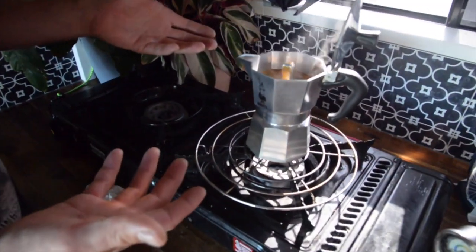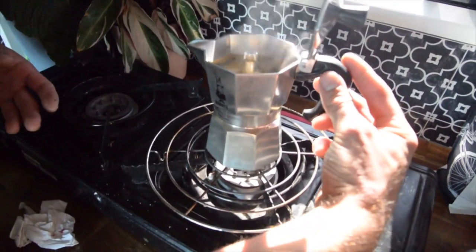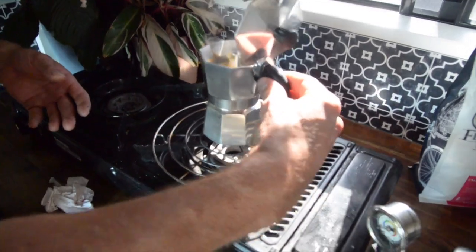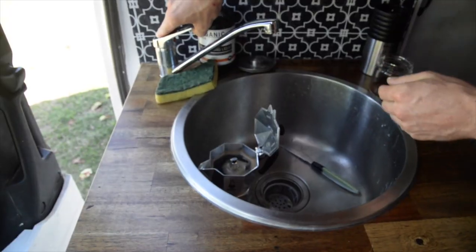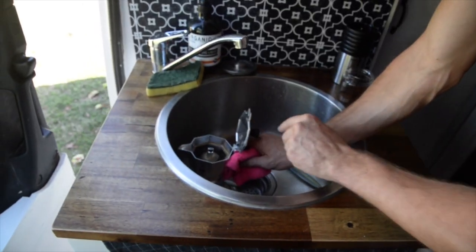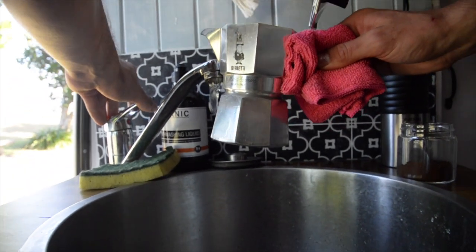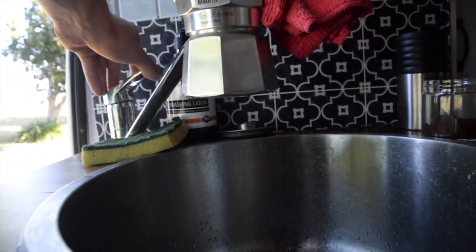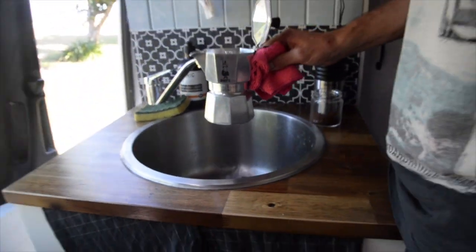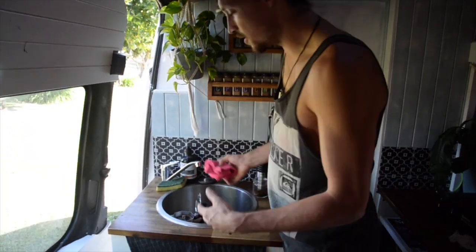That's the end of extraction, so we've turned off the heat and now we remove it from the stove — careful, it's very hot. Then run the base pot under cold water just to reduce the temperature straight away, which stops the coffee from burning.